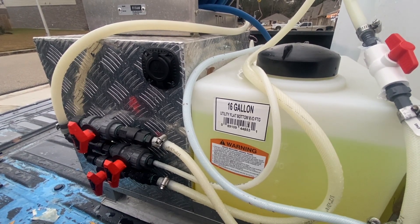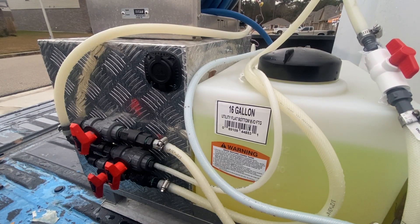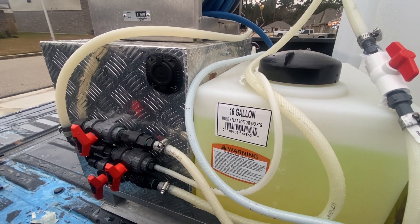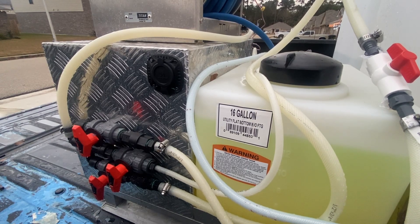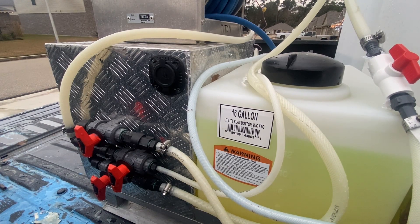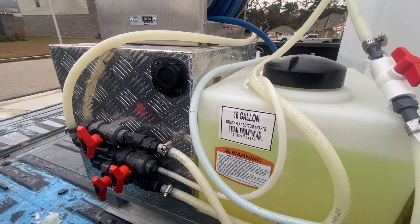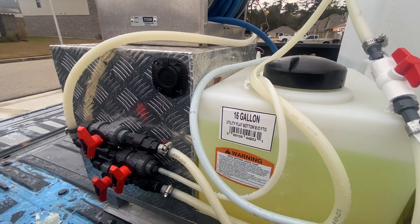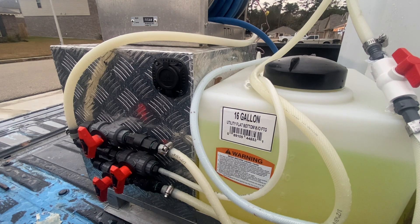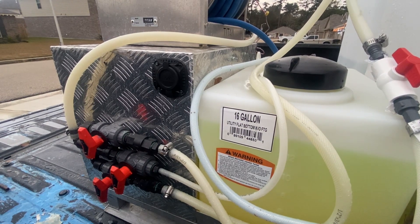Overall I've had three complaints about the softwash system — none are major. First, I'm a bit colorblind due to retina detachments, and there were a couple of times I turned the wrong valve when tired. I'm having Apex color-code my valves: blue for water, red for the sodium hypochlorite, and maybe yellow for the soap. You could also put color-coded zip ties on the valves — that would definitely take care of the issue.